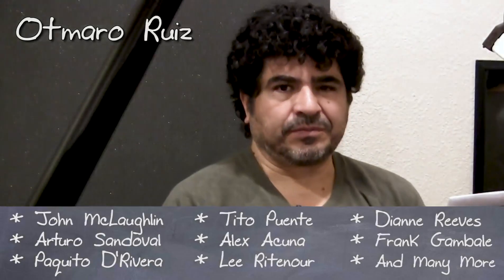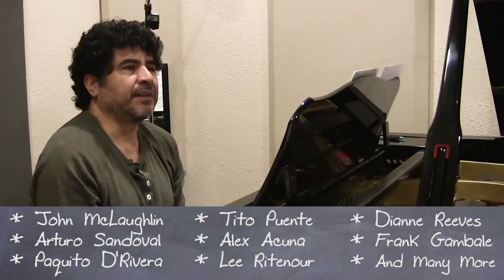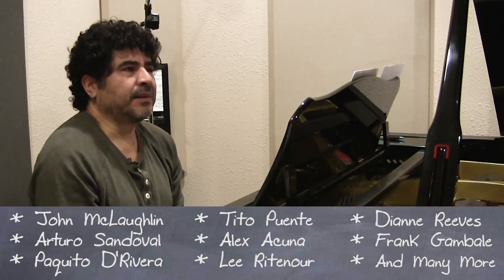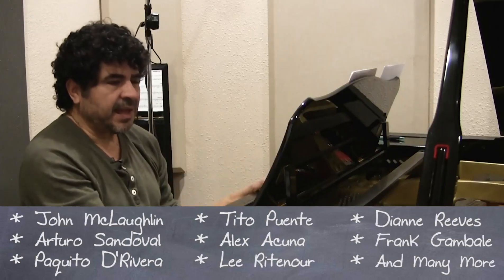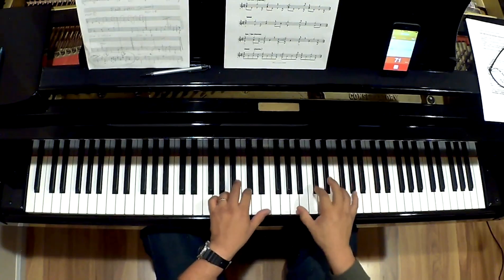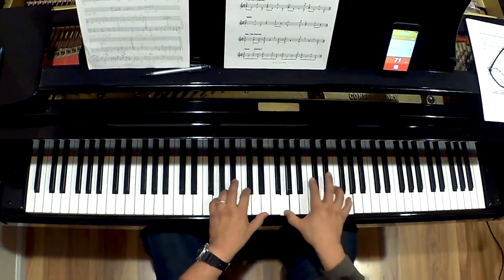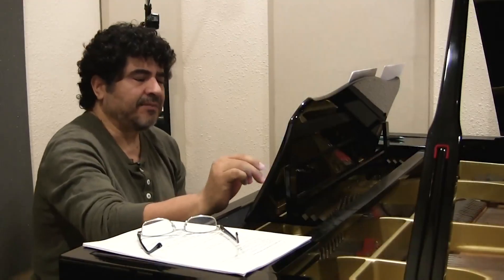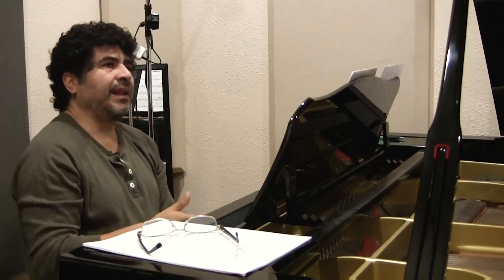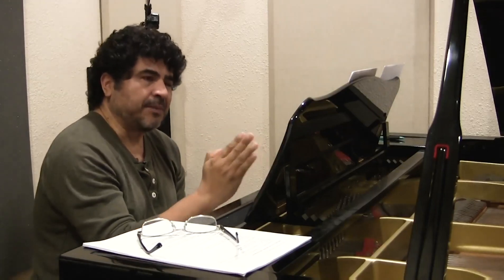We're going to explore some of the main patterns found in the Afro-Cuban tradition. I'm going to start the three side — I start with a downbeat, downbeat, and propelling. When the mambos are like super traditional, you can play it as a neutral pattern.